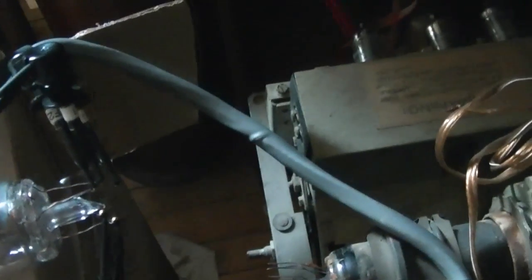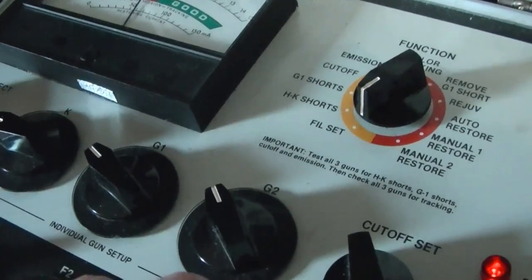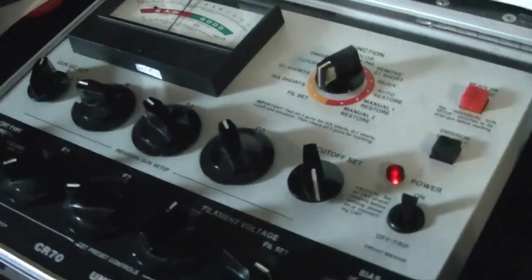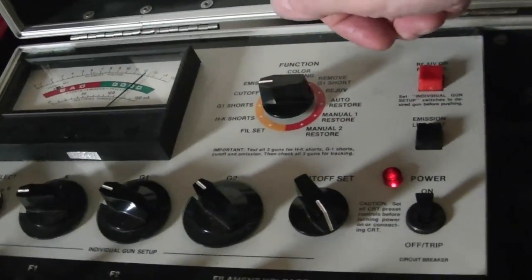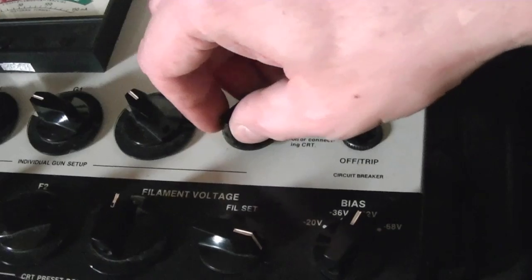It is glowing — I'll turn the lights off so you can see that better, then I'm going to turn the filament voltage up to 6.3. If it's really gassy that filament will burn out before too long; a little bit of gas is going to glow blue when I try testing it. So far so good. Shorts — that's a bad sign. Well, maybe not — cutoff typically doesn't shoot all the way over that far, but I can cut it off.